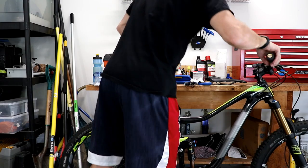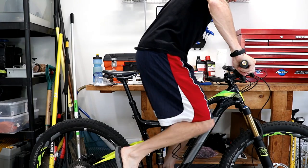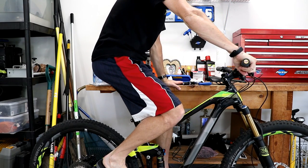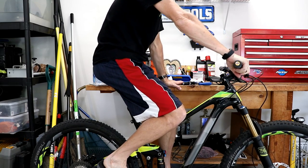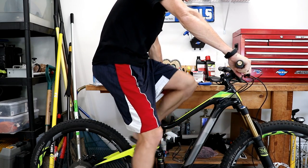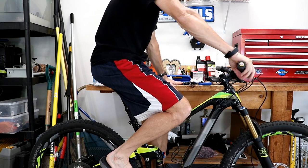I'm going to torque this down to seven newton meters since I'm a pretty light guy. The last thing you'll want to do is sit on the bike and see how it feels — make sure the saddle doesn't feel too far forward or too far back. If you're doing this with a new saddle and don't have a reference, go flat and adjust from there. That's how you swap out or install a bicycle saddle. Leave any questions or comments below, and if this was helpful give it a thumbs up. Thanks for watching.